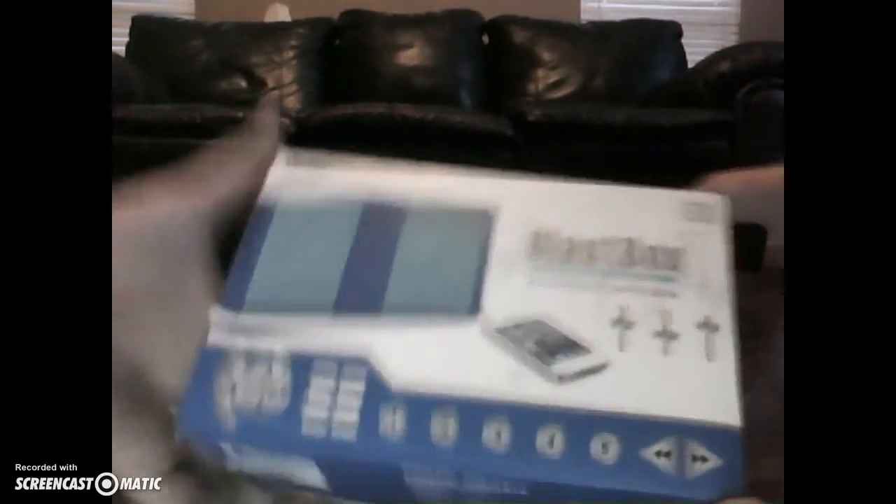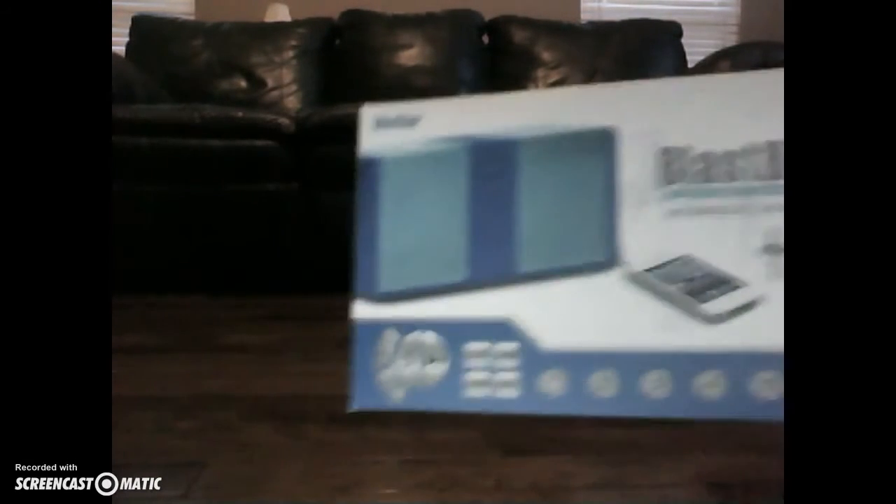We're going to do a combo, maybe a triple, unboxing today. So let's start out with this. You might not be able to see it, but it is a portable speaker called a Blastbox.